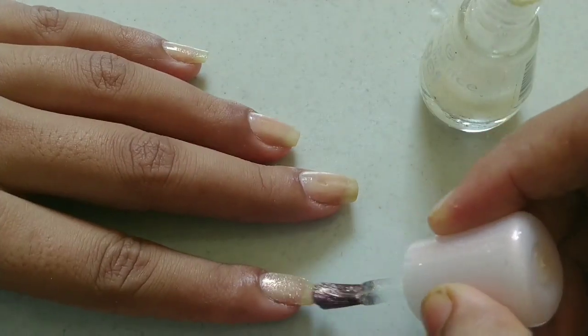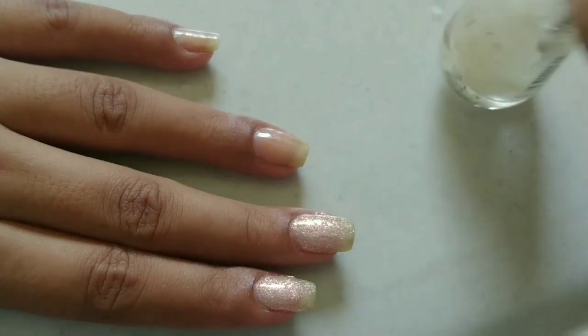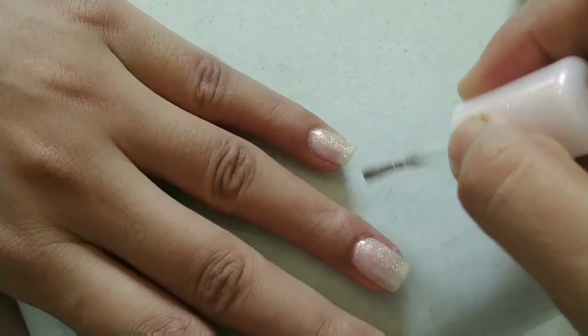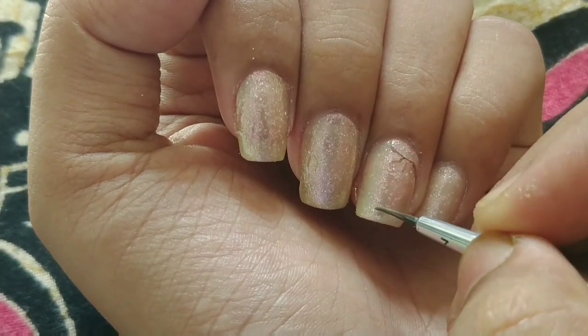Hi guys, welcome back to my channel. If you're here only for cherry blossoms, you can skip to 1 minute 45 seconds. If not, enjoy the video. I started off with a base shade which is a multi-chrome polish.